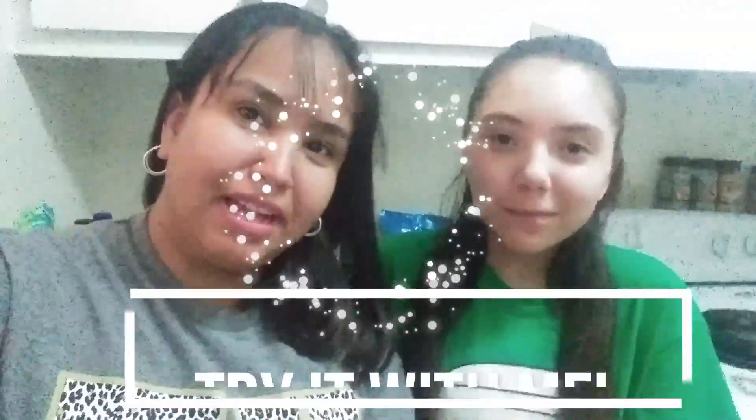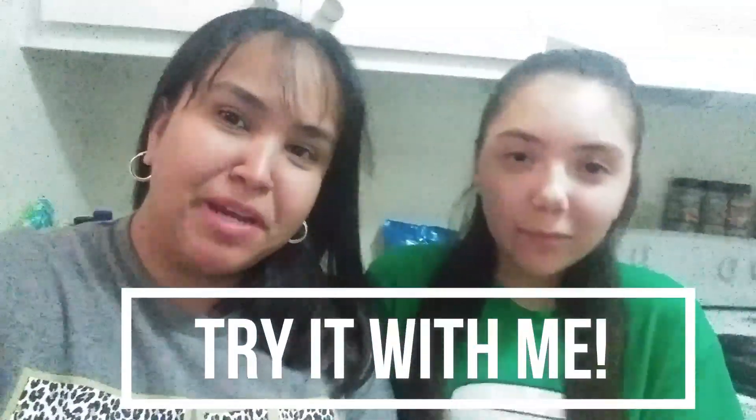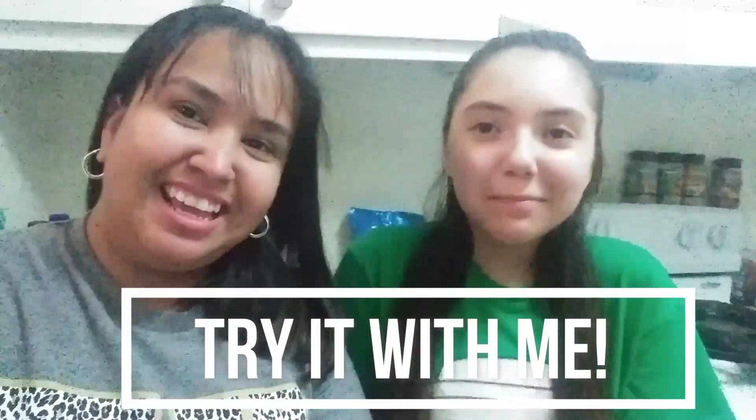Hello everyone, welcome back to Try With Me. This is my daughter, and she's also my camera girl. Today we're going to be doing a vlog video — not so much of a recipe, but more of an idea.